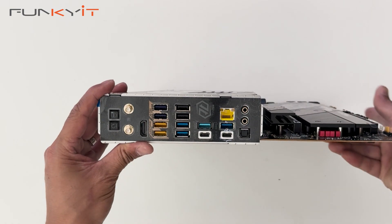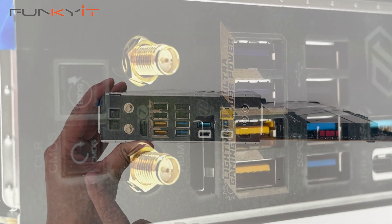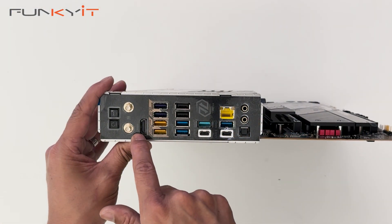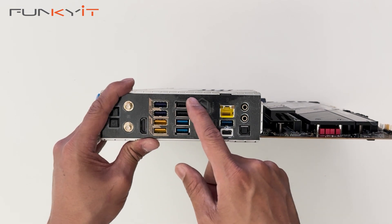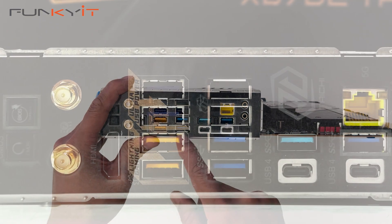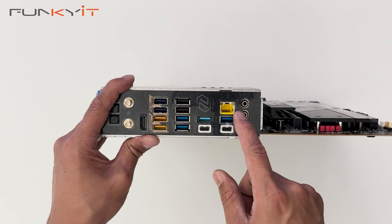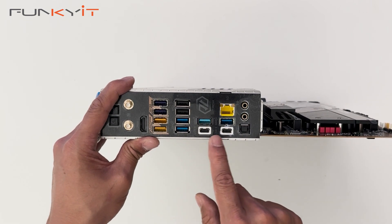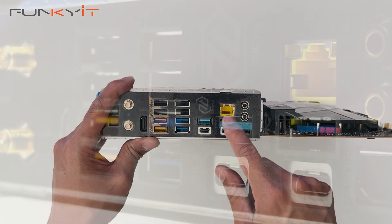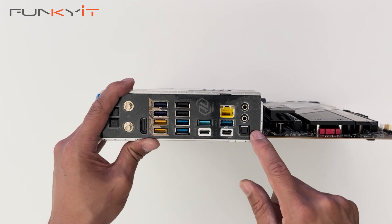Starting from this side we have the BIOS Flashback button, Wi-Fi 7 antenna connectors, and an HDMI output. We have two USB 2.0 ports, six USB 3.2 Gen 1 ports, and two USB 3.2 Gen 2 ports. We have two USB 4 Type-C ports, a 5 gigabit LAN port, and audio connectors for line out, mic-in and SPDIF.